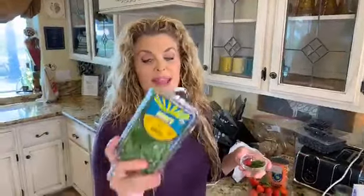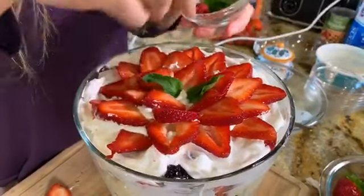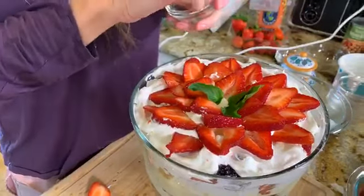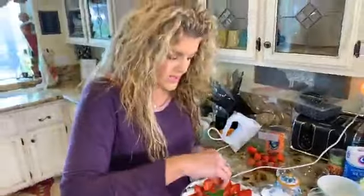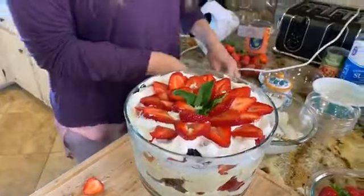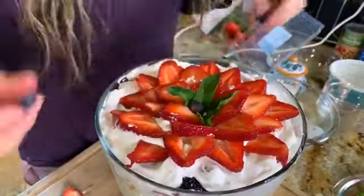I decided to add just a little bit of mint in the center — I have some mint that I'll also use later for chocolate chip mint banana nice cream. Just a couple of mint leaves right in the center, and then a raspberry and some blueberries. Maybe just one raspberry in the middle. Ta-da!